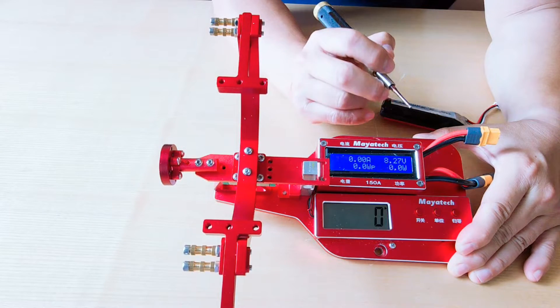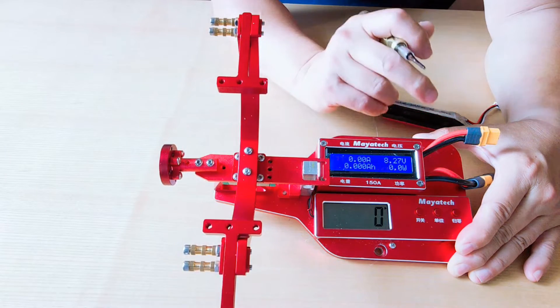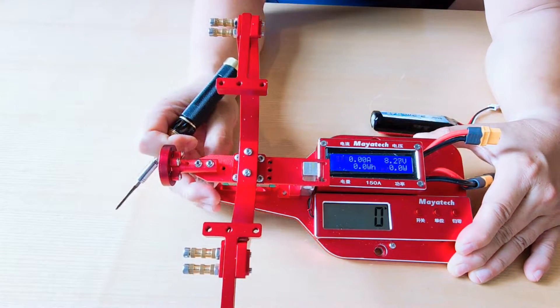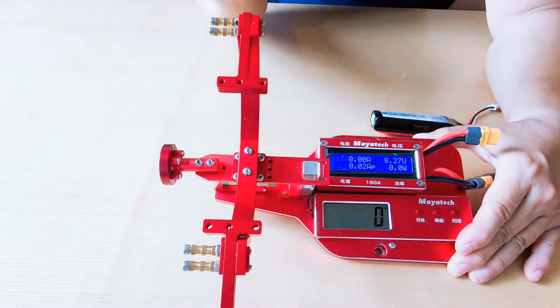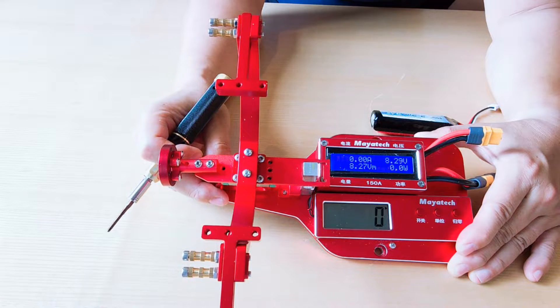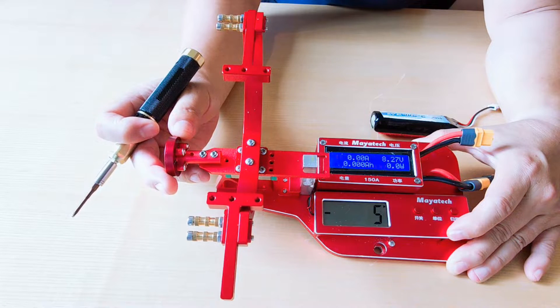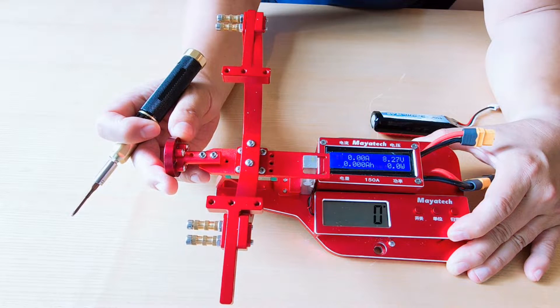The upper LCD displays the current, voltage, watt, and other values of the motor and duct being measured. The 150A marked on the panel is the maximum measurable value. The lower LCD appears to display the force applied to the sensor.